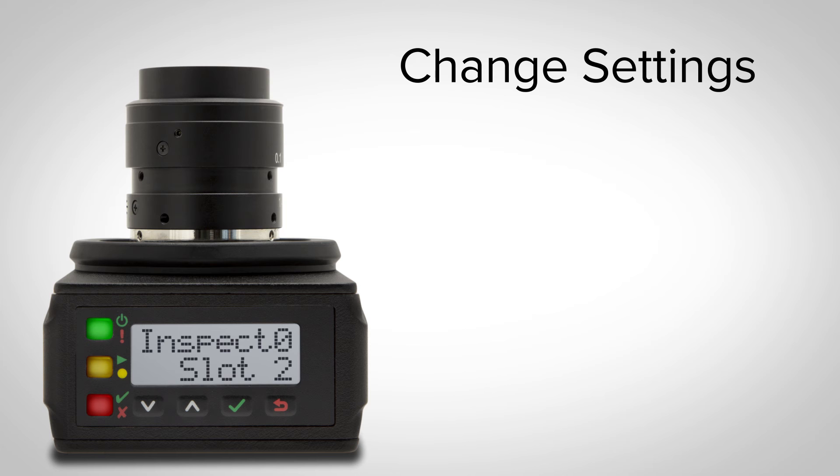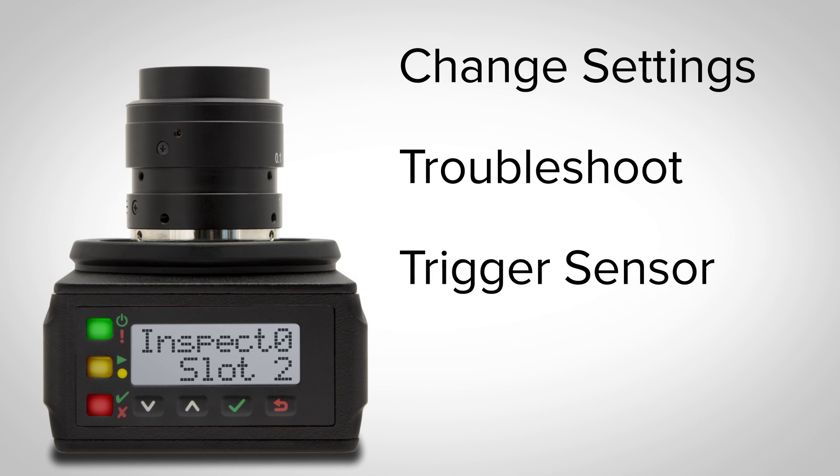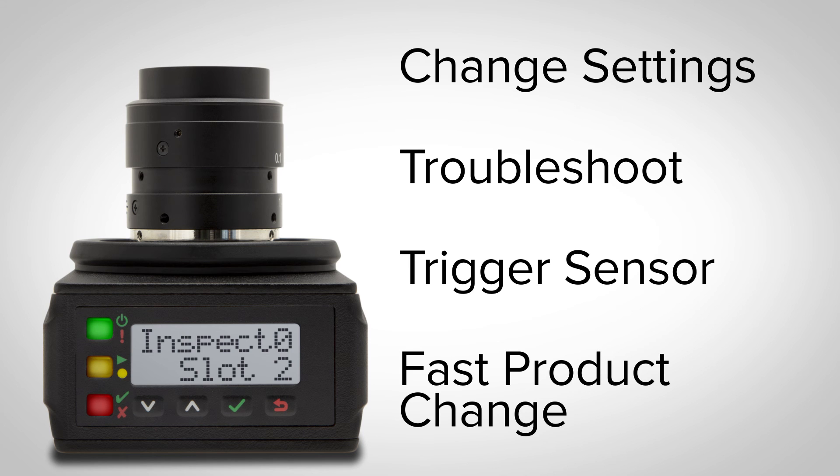Change settings such as IP address, troubleshoot, or clear system error logs. Trigger the sensor or perform fast product changes without being connected to the software.